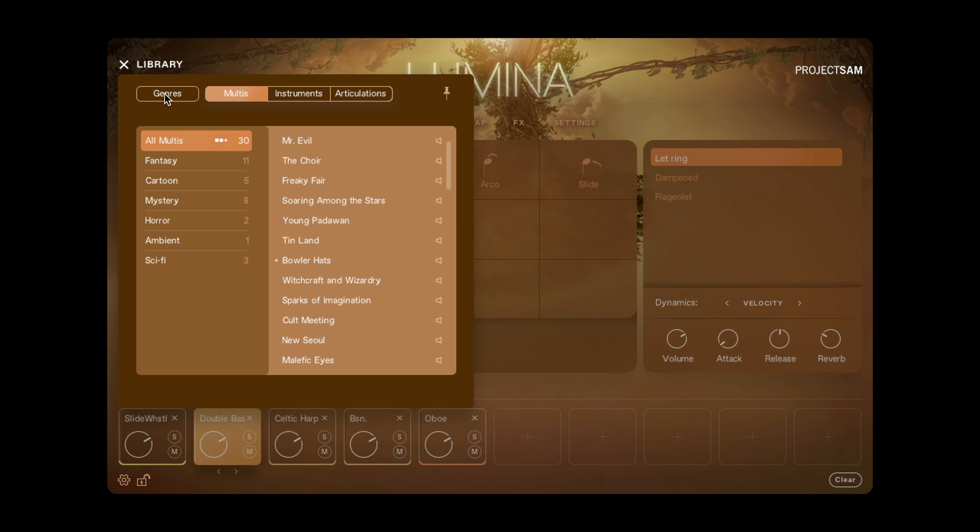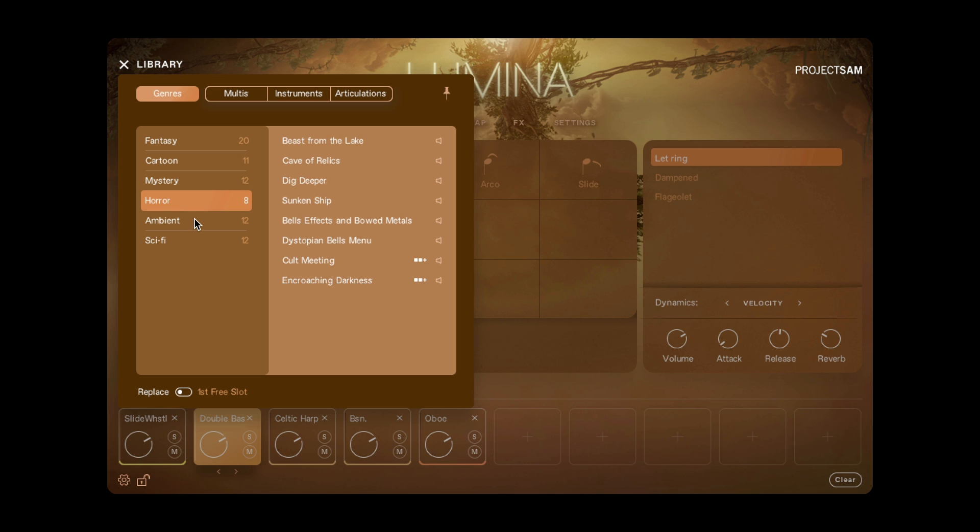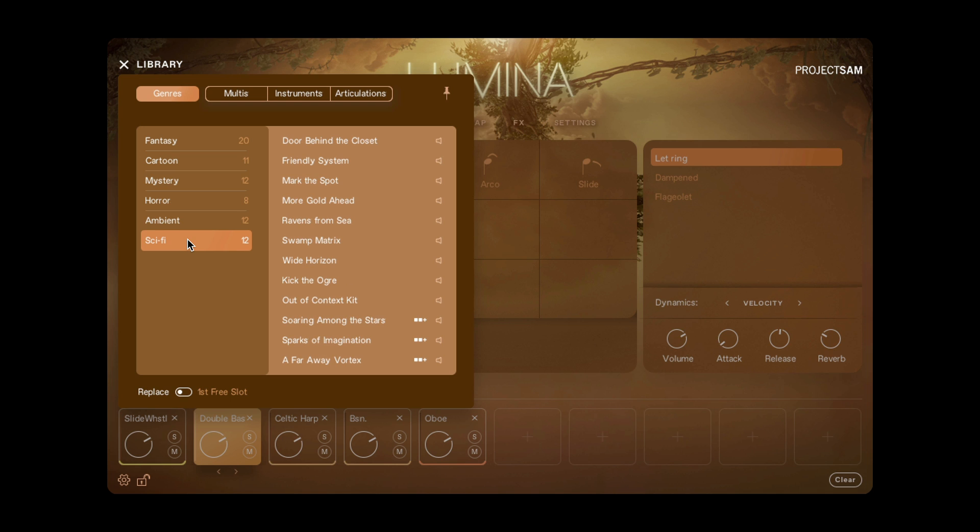Unique to the Lumina Browser is the extra Genres tab up here. This allows you to browse the library by genre or style. You'll get both individual instruments as well as multis in the results on the right. So if you're not entirely sure what specific sound you're looking for, but you do know the general atmosphere you're going for, this is a cool extra feature to have at your disposal.